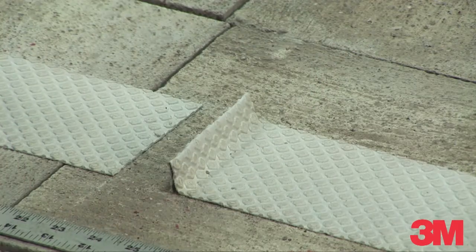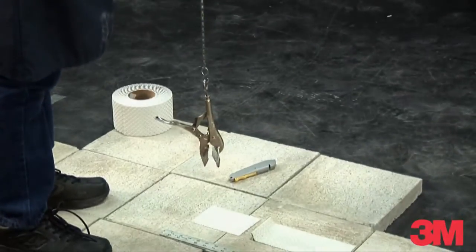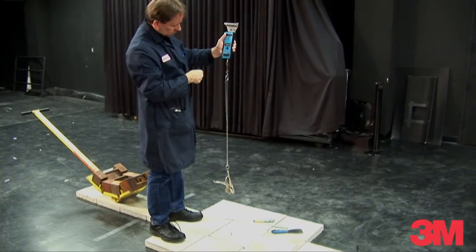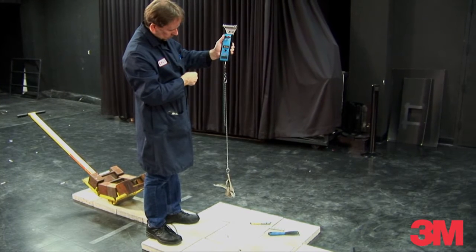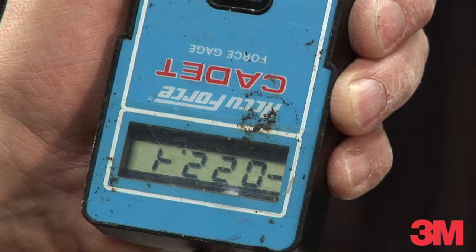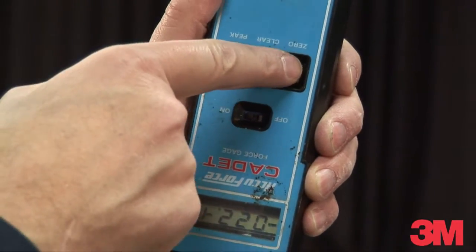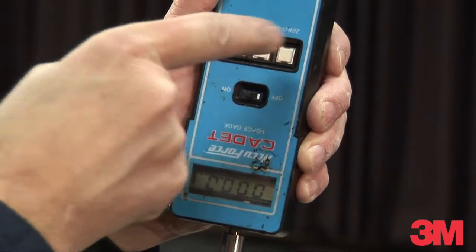Using strong hooks, rings, clips or carabiners, suspend the clamping device from the digital tension gauge using the short length of flexible chain. Adjust the length so the gauge display is easily visible to the user standing above the tape sample. Using the instructions for the digital tension gauge, zero the gauge while suspending it with the clamp and chain attached.